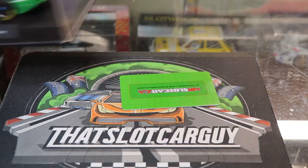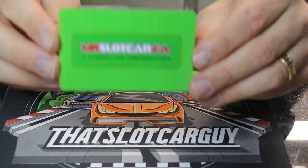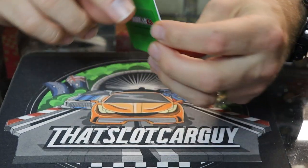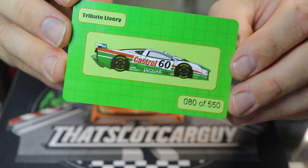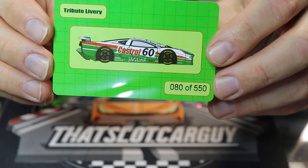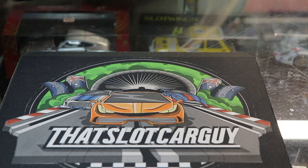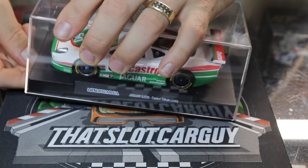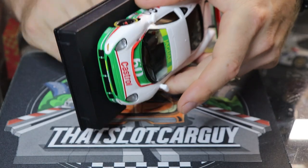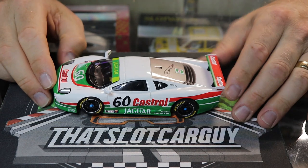There it is — we do have a bit of an extra bonus in here. It's the mrslotcar.ca collector's card, because this is a limited number car. On the other side is a picture of the car in a cartoon style — looks like you're choosing a car from a video game. I've got number 80 out of 550, so keep in mind these are limited and they do sell out very, very quick. Let's bring in the star of the show — remove the case, held in by a simple T-screw. Nice and simple, and there is the Jag.